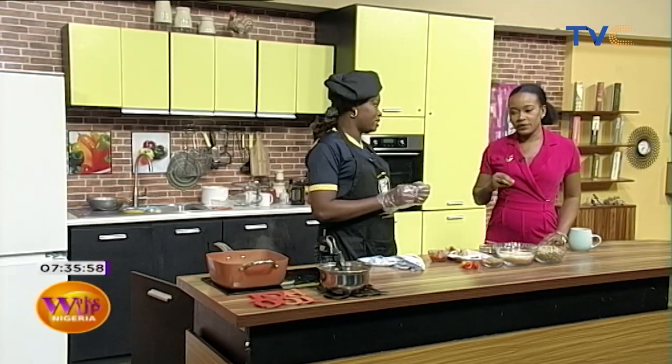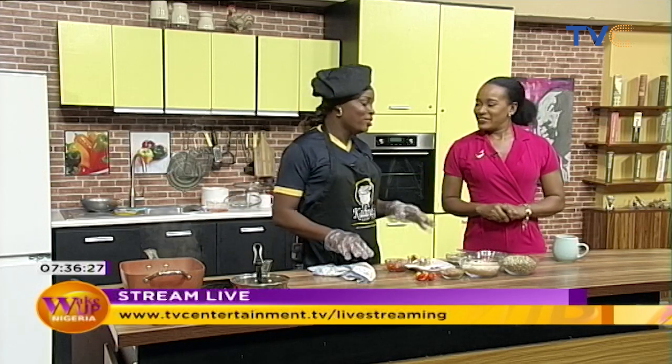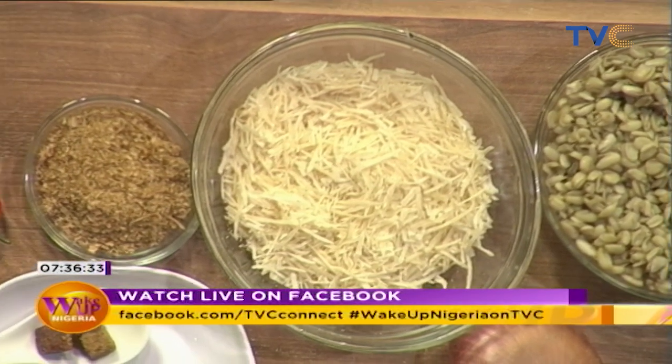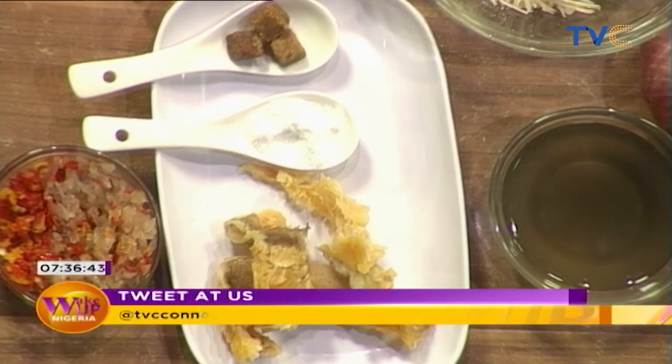We boil the ukwa just like you'd boil beans, and then we start doing the mixtures. There's something my mom always did — she used to make this when we were kids, especially when my dad was celebrating something. We'd normally eat ukwa plain, but when she started making it this special way, we knew something was going on. The ingredient in question is dried cassava flakes — the same one used in making abacha, also known as tapioca.